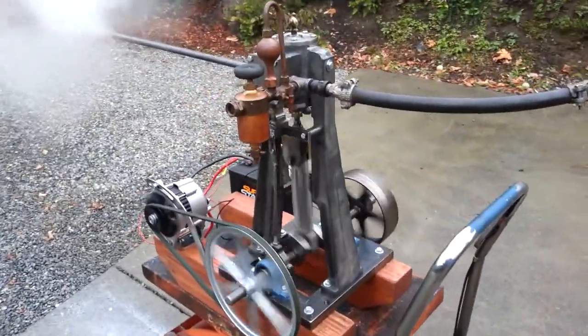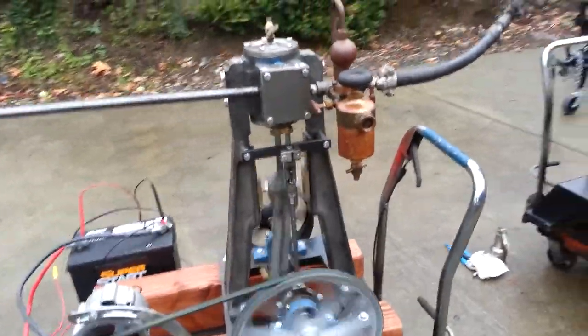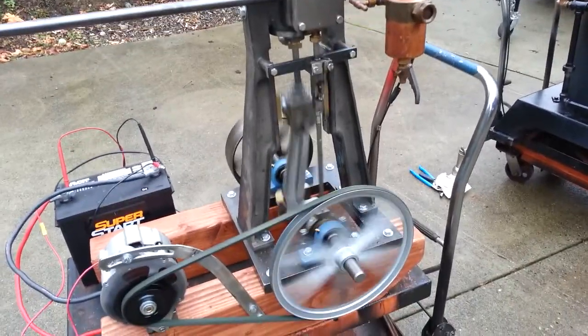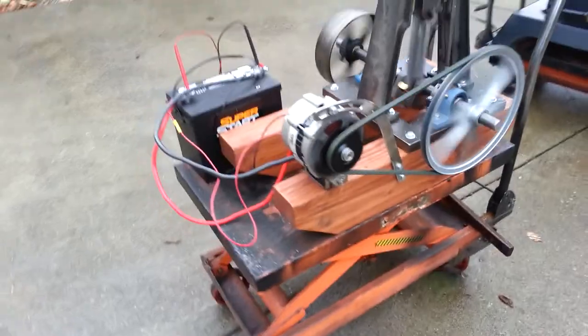So I've built four of these engines now. These are just a forward moving engine, no reverse on them — they don't need it. Real nice running engine, best one I've ever done.